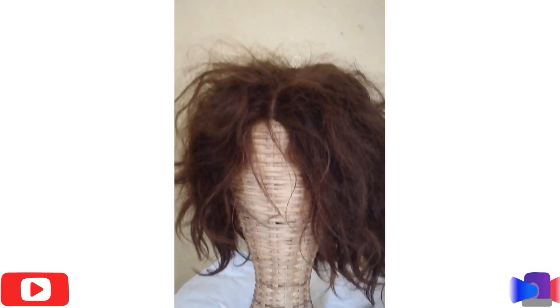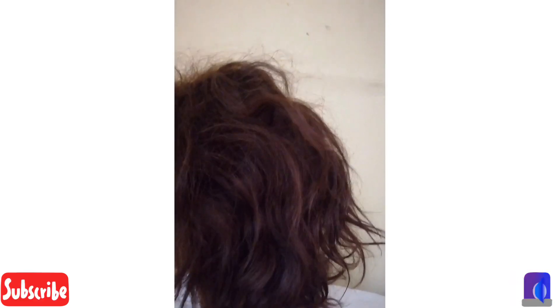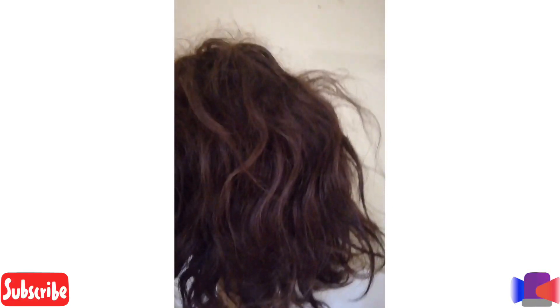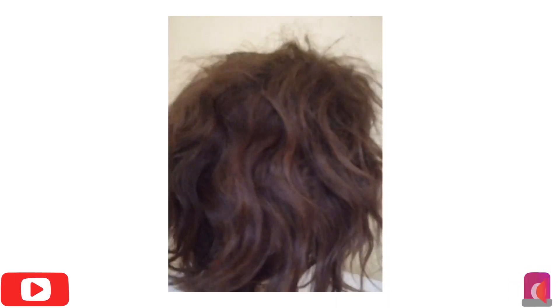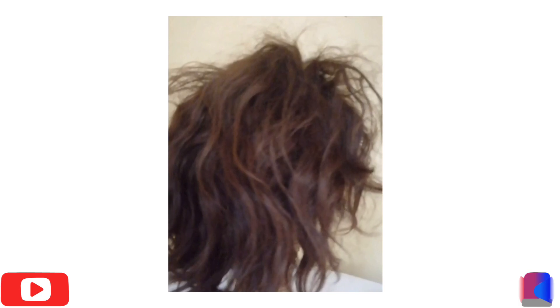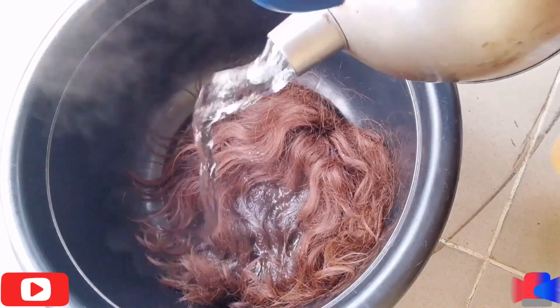Hello everyone, welcome back to my YouTube channel, it's your girl Favor. On today's video I'll be showing you how you can wash and restyle your weevon. If this is your first time watching my video, please don't forget to subscribe, like, comment where you're watching from, share, and turn on your notification bell so you get notified whenever I upload a new video.